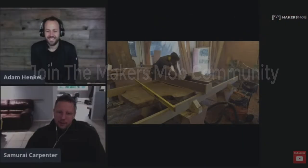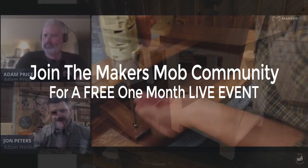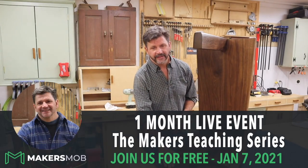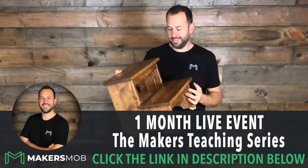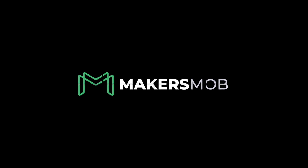Hey guys, I just wanted to give you a heads up. We're starting another round of live webinar events on January 7th. In these events, Jimmy DiResta, John Peters, my brother-in-law Adam, and myself will be walking through some of our most popular projects. Sign up is absolutely free, so make sure you click the link in the description box below. We will see you starting January 7th.